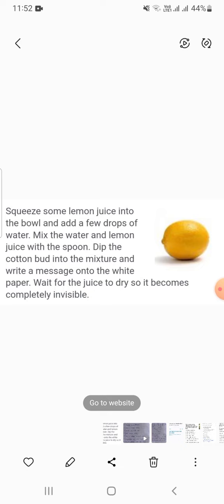हम एक कटोरी में नींबू का रस निचोड़ेंगे, फिर उसमें पानी की कुछ बूंदें डालें, फिर चम्मच से पानी और नींबू का रस मिलाएं। अच्छे से रस को मिल जाने के बाद cotton bud को मिश्रण में डुबोएं और सफेद पत्र पर एक संदेश लिखें।